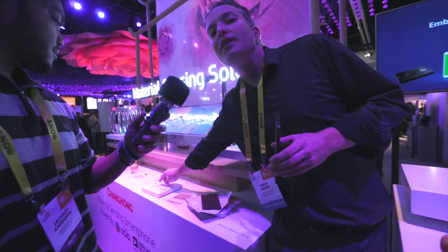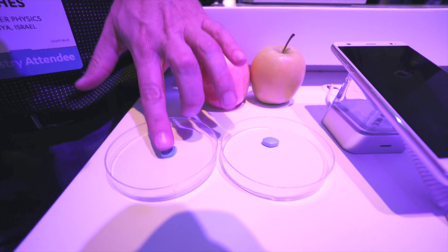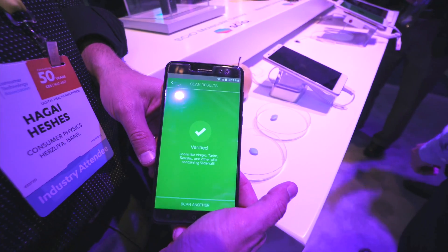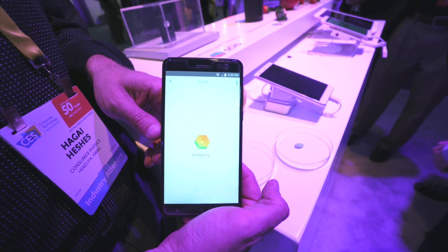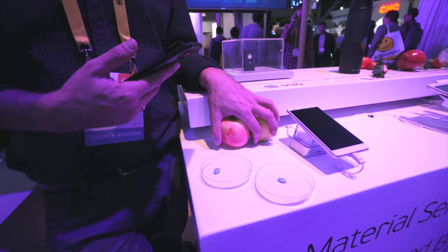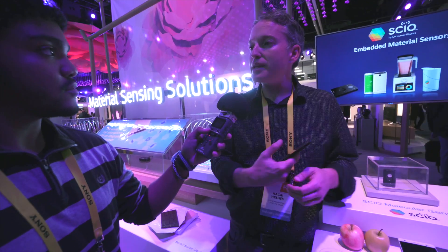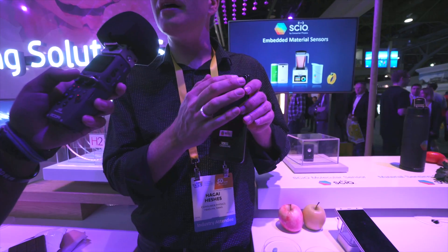We can also distinguish between different types of pills — a fake one and a real one. I'll hit the verification app, click pills, and scan. I don't know which one is real and which is fake. That one's real. Let's see the other one — and this one is fake. So you can select the sweetest fruit, distinguish between real and fake medication, get nutritional information like calories, carbs, proteins, and fat, and even do personal wellness scans like body fat percentage. This is the world's first phone with an embedded material sensor.